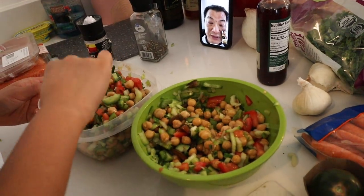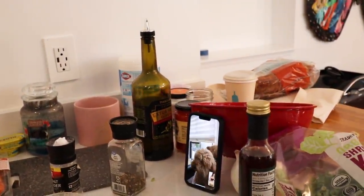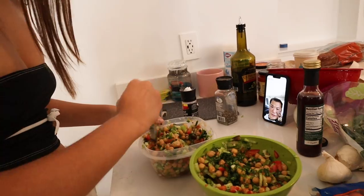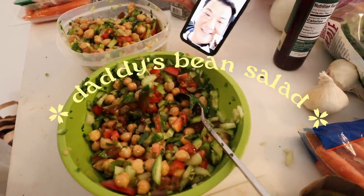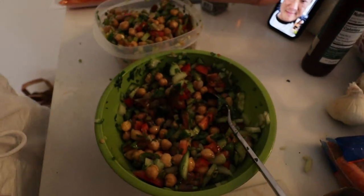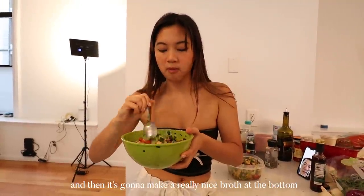Now mix it up nice. Do you guys have parsley? I do have parsley. I'm kind of eyeing it but I think I kind of know how much. Maybe you could do a little bit more parsley in here — daddy's beef salad. So you're supposed to put the sugar with the tomato and the salt with the cucumber, and then at the very end olive oil and vinegar, because that salt is going to draw the cucumber juice and then it's going to make a really nice broth at the bottom.